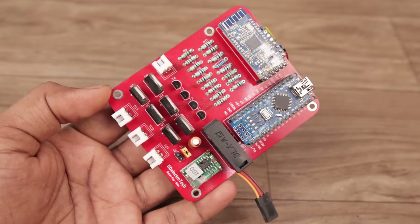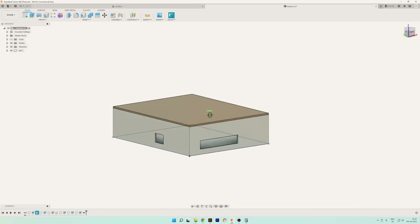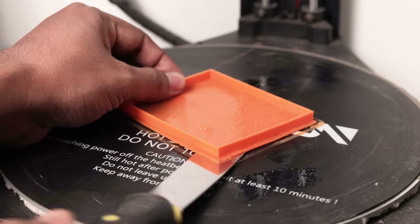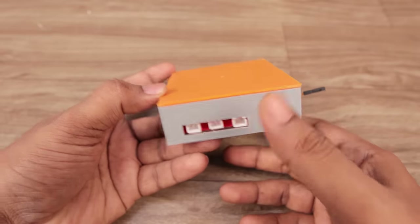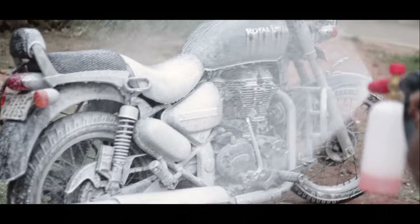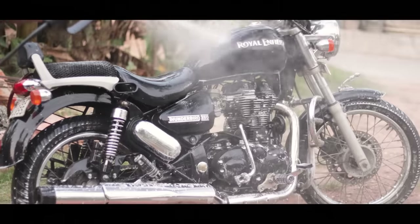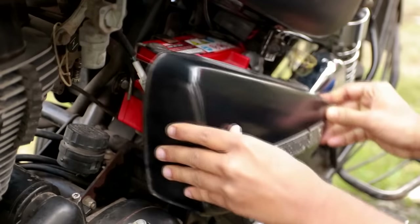Finally, the circuit is done. To protect it, I started designing a simple enclosure. After finishing the design, I sent it to print, and when it was done, I inserted the circuit inside it. Now it's time to fit the system into the bike — but first, let's wash the bike.